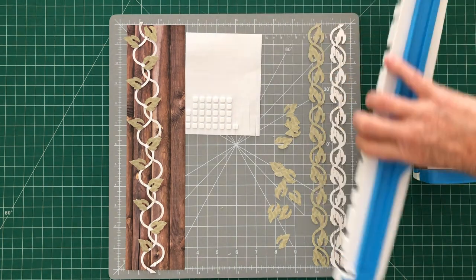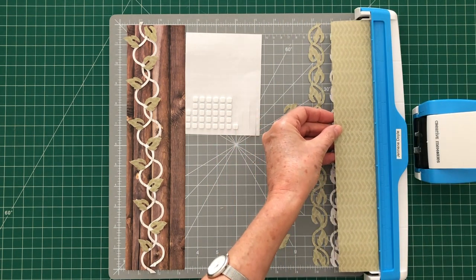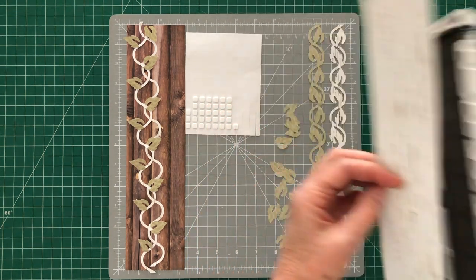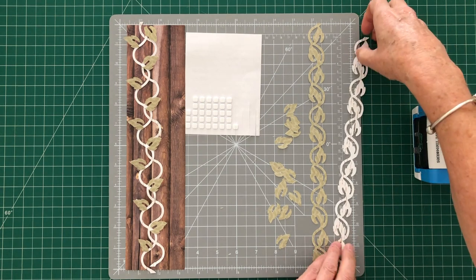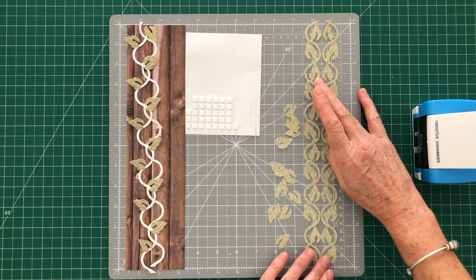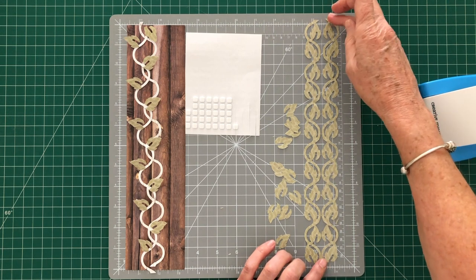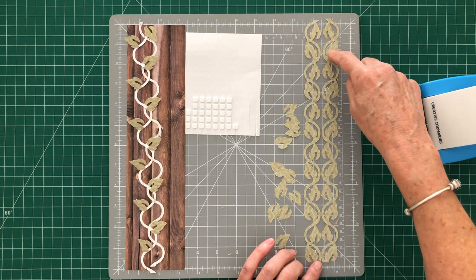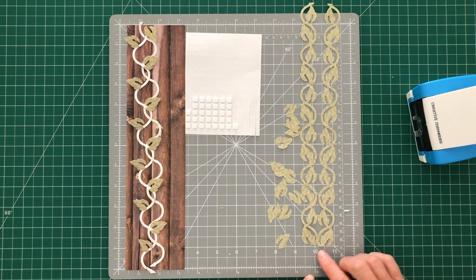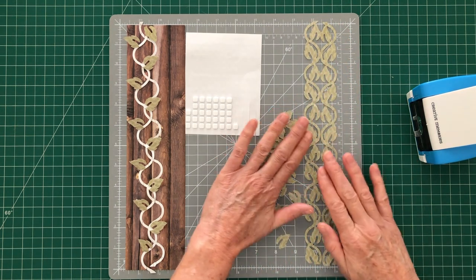What I've done is punched one with the border maker system with the green side up, and then the next one I flipped it over so that the brown side is up. That way you get two strips and they're actually mirror images of each other. You'll see with this border chain that it's not exactly the same — there are two different size leaves and it finishes in different places, which is why we want two mirror images.